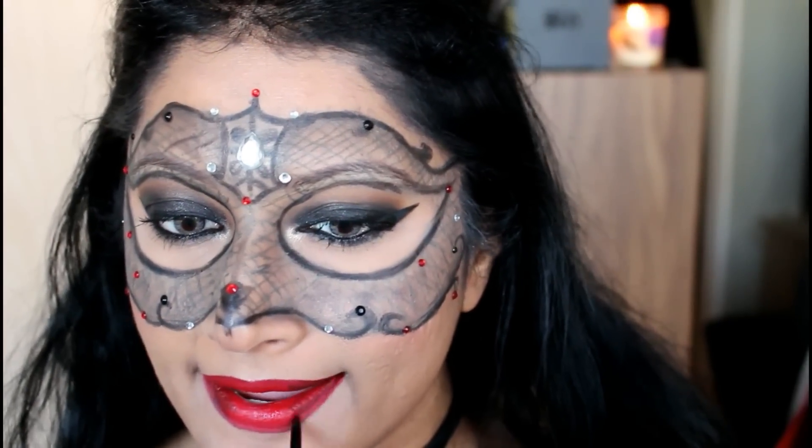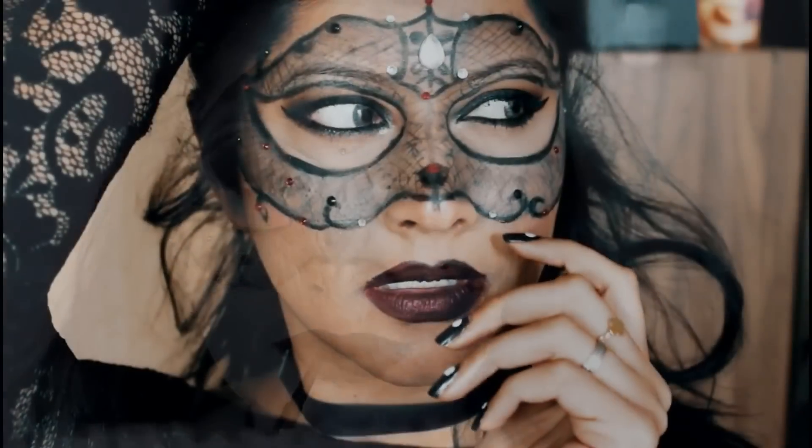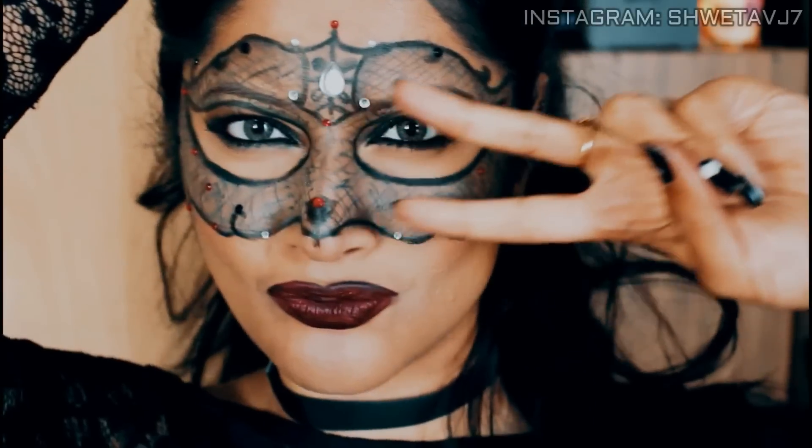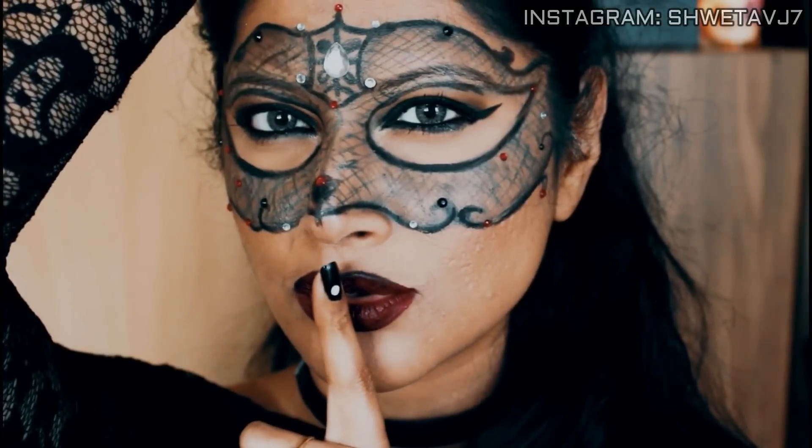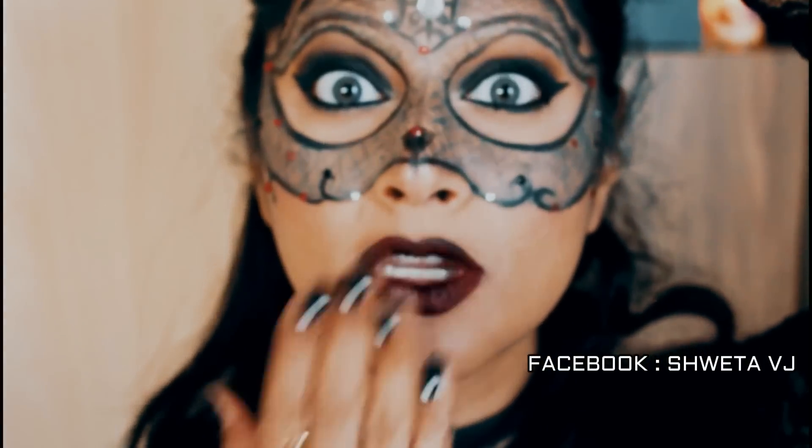And that is the second look done! I really hope you liked both looks. If you like what you see, don't forget to give it a thumbs up and let me know what you'd like to see next. Until later — love you, take care, bye for now!